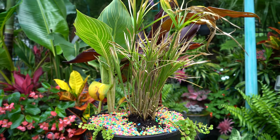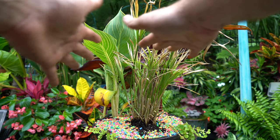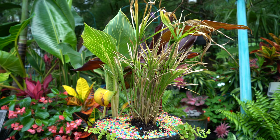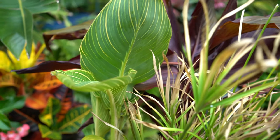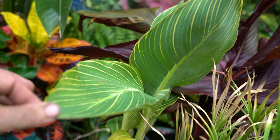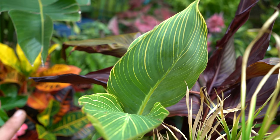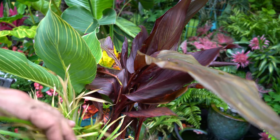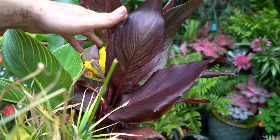This papyrus in the front is a Baby Tut and those get a really full, mounding habit to them. I'm not even going to be able to see that gravel here in a few weeks. In the back there is a Canna — it was actually sold as a Canna Tropicana Gold. I don't know if there's a difference or if they're just rebranding using the Tropicana name, but it looks like a Pretoria to me. And in the very back is Australian Red Canna, which has absolutely beautiful foliage.